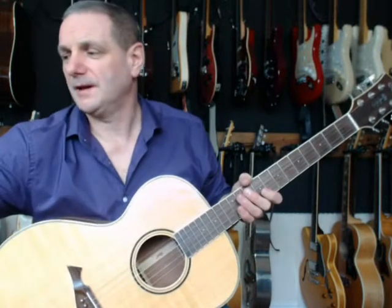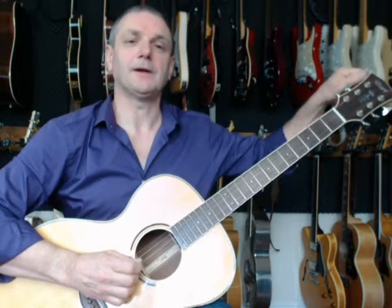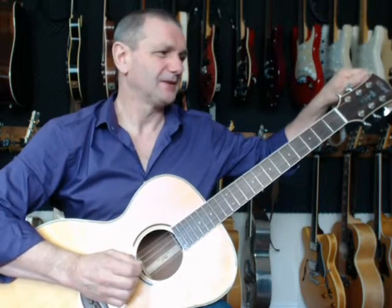The D string is again tuned an octave high. This is quite demanding on the strings.